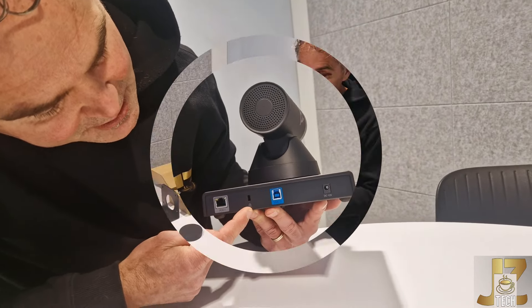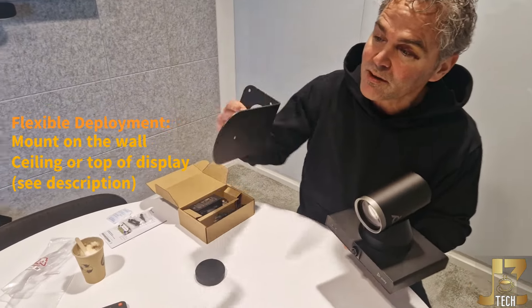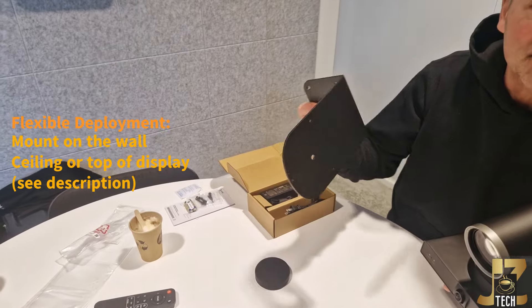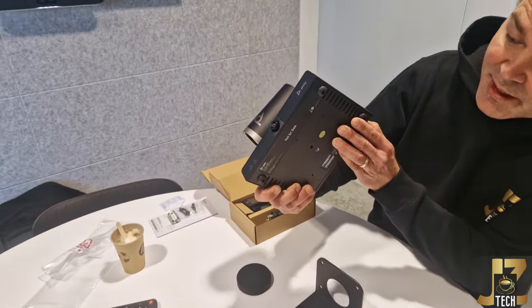And here — I think this is for the AV integrators — there is a wall mount coming along with the Studio E60. Now how do you connect that to the Studio E60? You do that underneath.